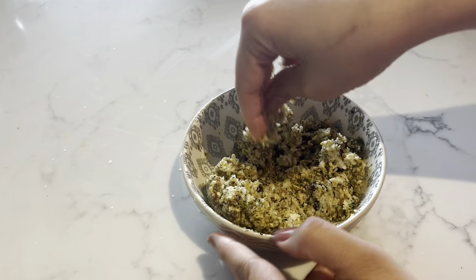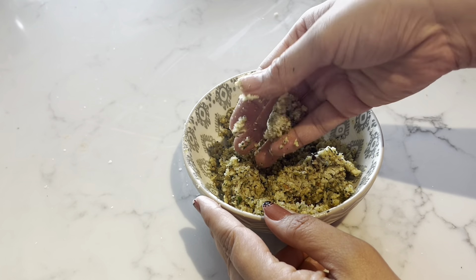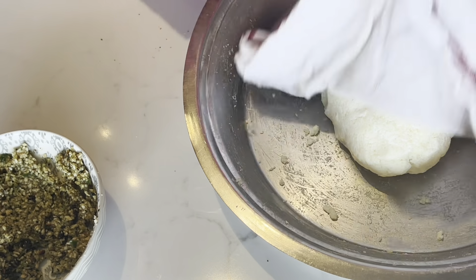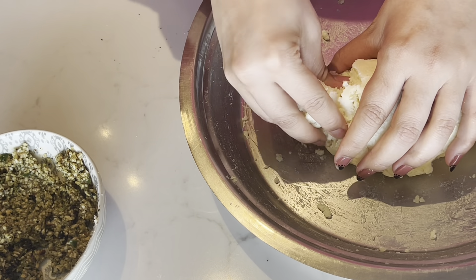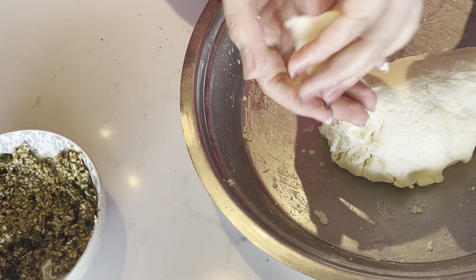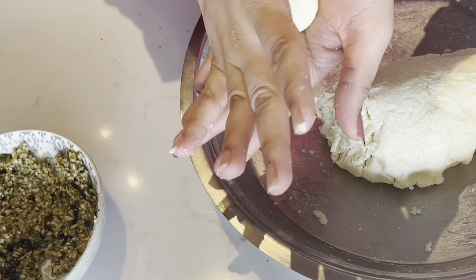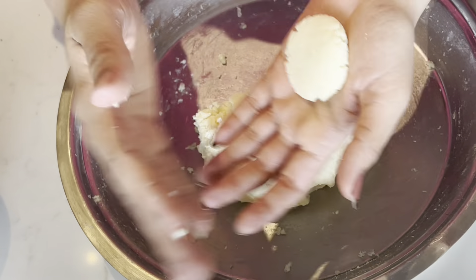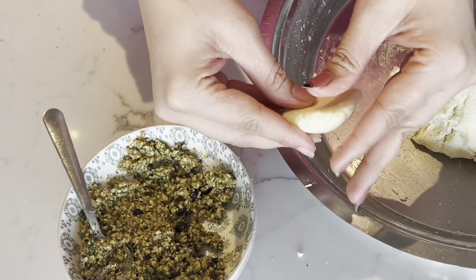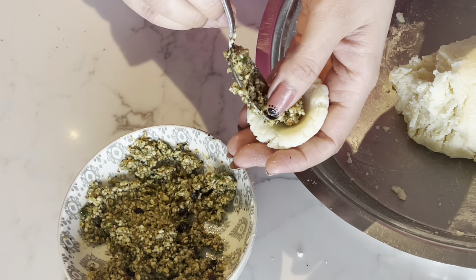Mix the filling properly so it can be formed into small balls for stuffing. Now take the dough and make small portions. Flatten each piece, add the filling inside, and seal it carefully. Make sure it does not crack — if it cracks when we fry it, it will open in the oil. Fold it carefully and seal well.